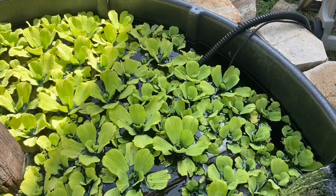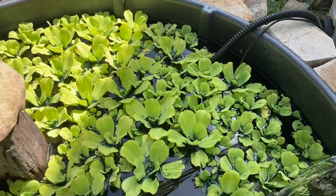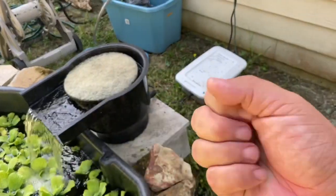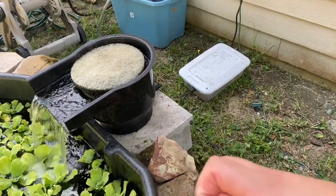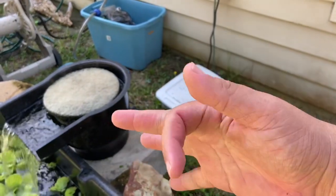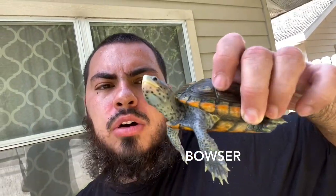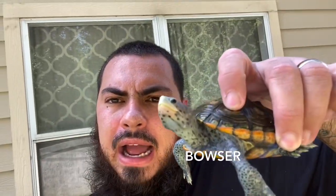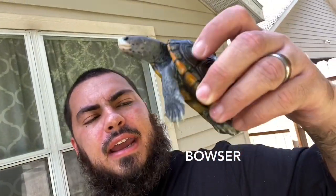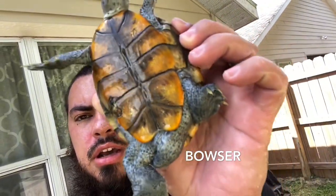Over there are two of my ornate Diamondback Terrapins — my female Bumpers and my male Bowser. My hand is still tingling and numb from the electrocution, it is no joke. After hunting him down, this is Bowser. This is my oldest male ornate Diamondback Terrapin. He was actually incubated to be female by a friend of mine, Aaron. I got him and he had some pretty bad shell rot on the bottom of the shell — it seems to be doing a lot better. He is a captive bred 2017-hatched male.